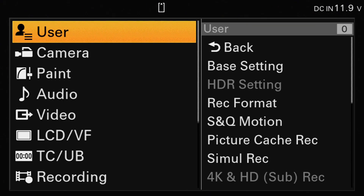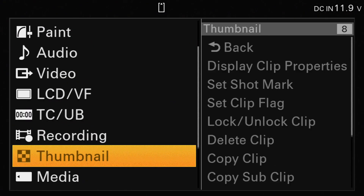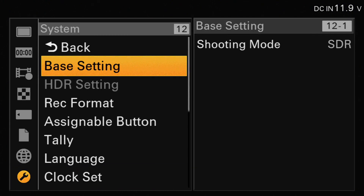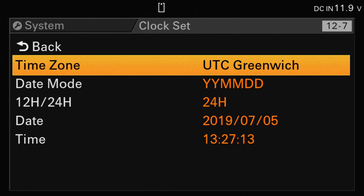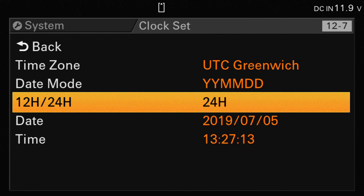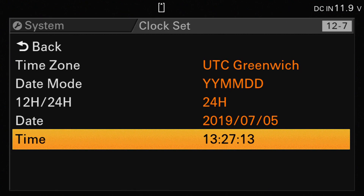We can select the menu button on the camera to access the main menu and scroll down to the system menu. The first thing we need to do is make sure that the clock is set correctly. If we move down to clock set and select that, we can change the time zone and date mode. You need to ensure that it's in 24 hour mode for the clock, and then enter the date and the current time. It's important to get the time and date set correctly for connectivity with the virtual production service.